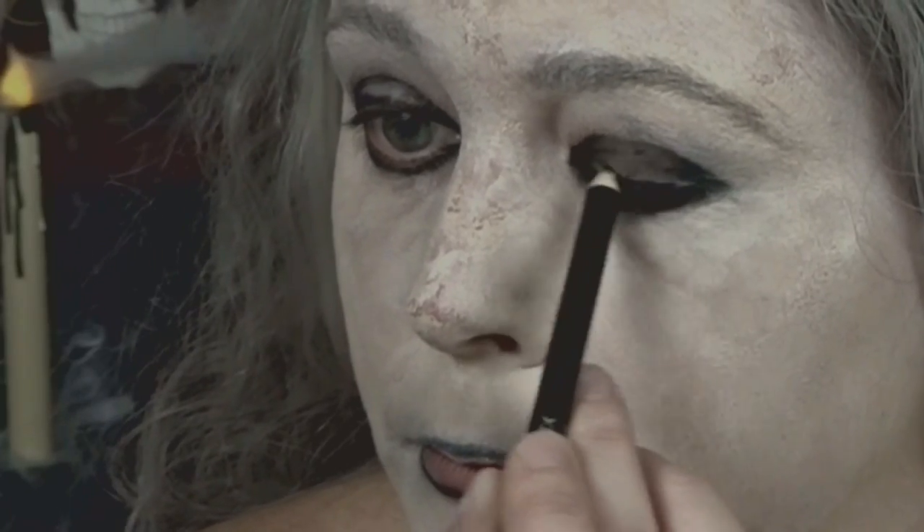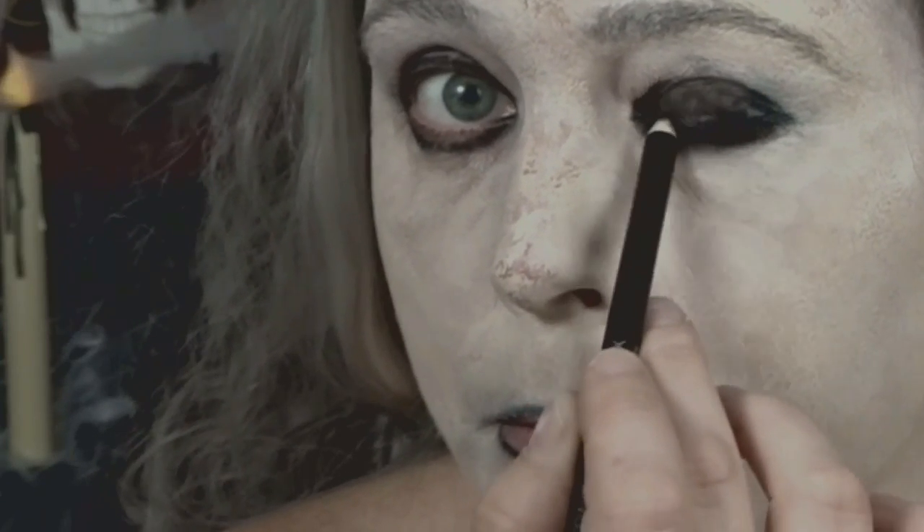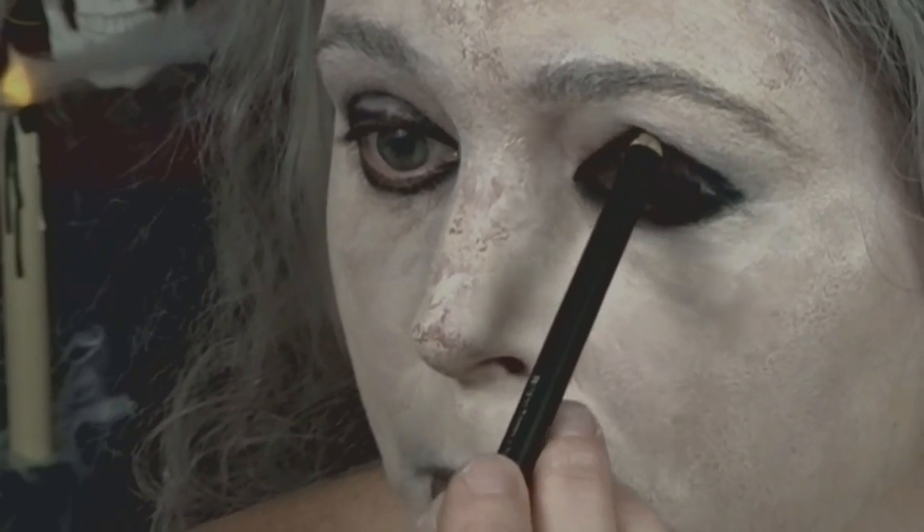Now I'm going in with my Wet n Wild eyeliner and I'm just filling in my lids. As you can tell by the close-up, you can see the texture to my nose — it kind of gives my skin that old aging look.